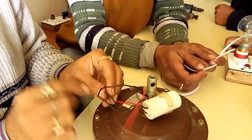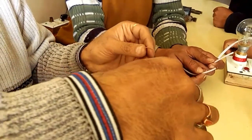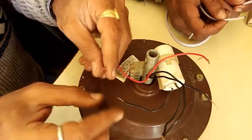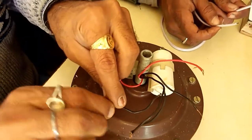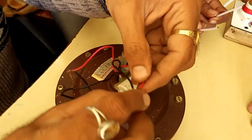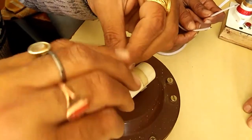We will put this here and put it here. We will put it here on the right side. We will put this on the left side. We will put it here.